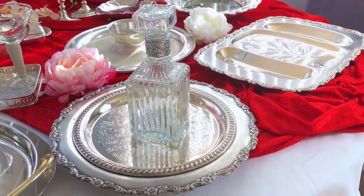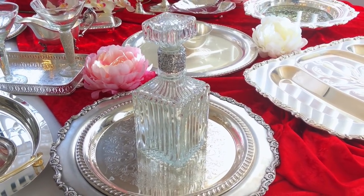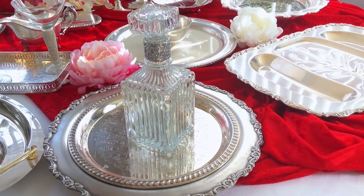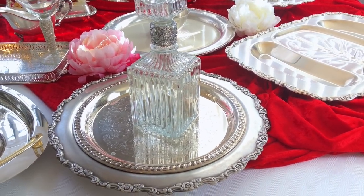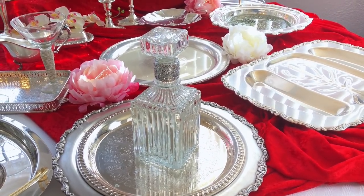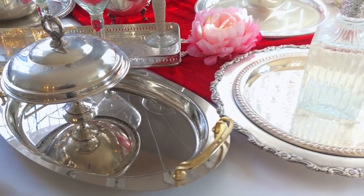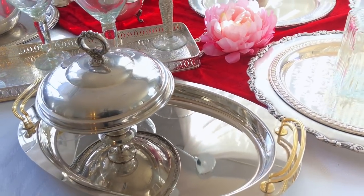The decanter I got — I thought it was really cute. I got it at the Goodwill and I just blinged the band around it to give it a little glam. It's used for whiskeys and the really dark, harsher type alcohol, which I don't drink. But I'll keep it just as decor.